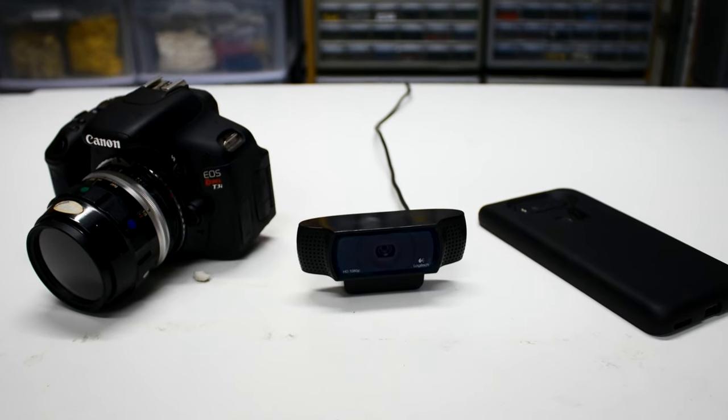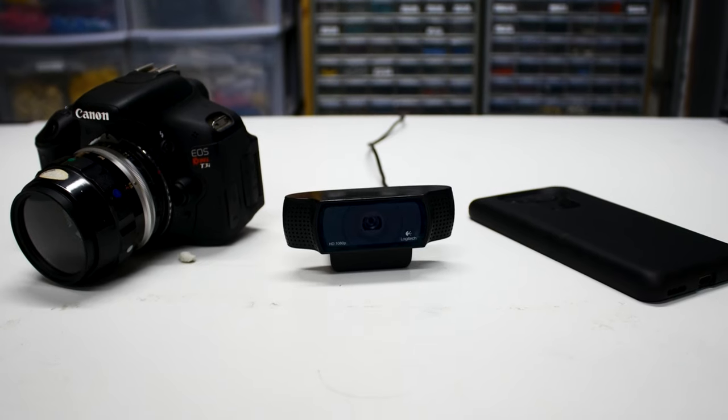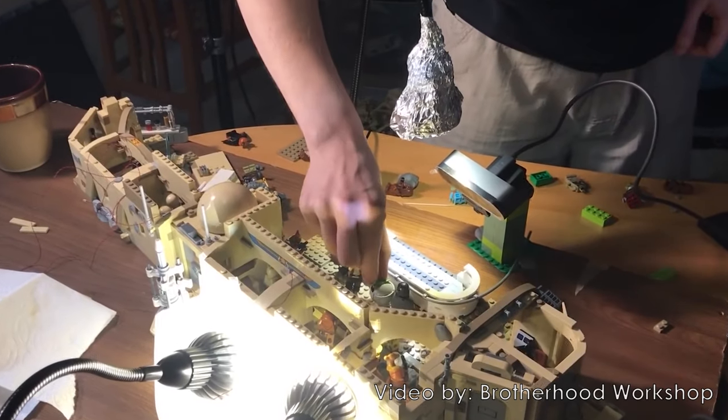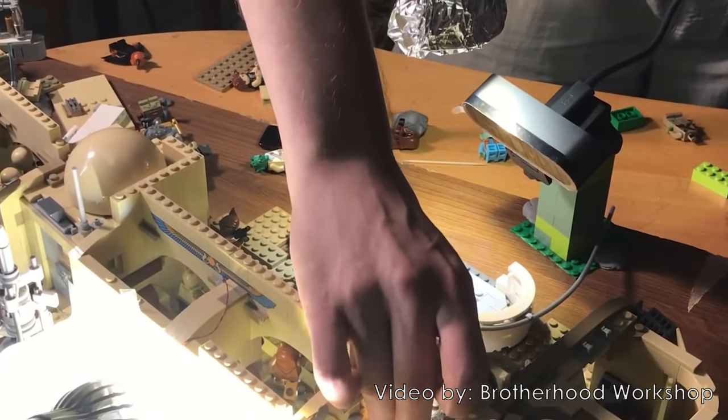Next, you need to set up your camera. There are now more consumer-grade cameras available than ever before, such as camera phones, webcams, and DSLRs. In a future video, we'll be going over the pros and cons of each of these kinds of cameras. For webcams, many brick filmers like to build little LEGO cages around the webcam to attach it directly to the table or base plate they're animating on.